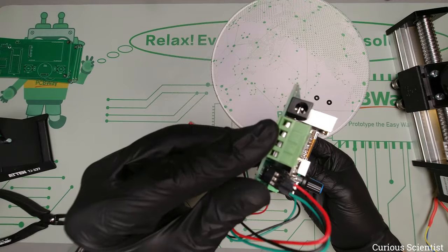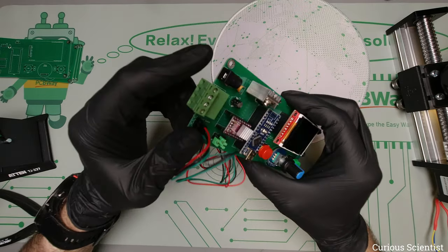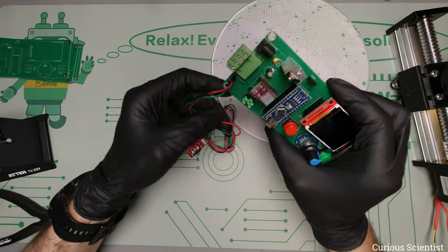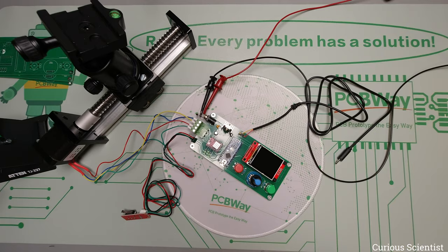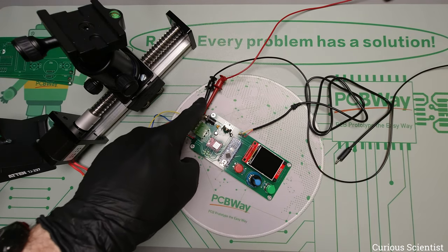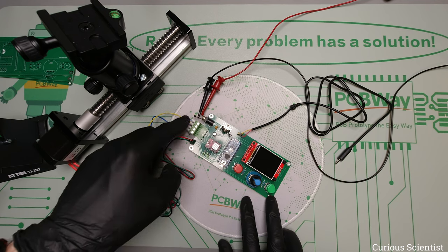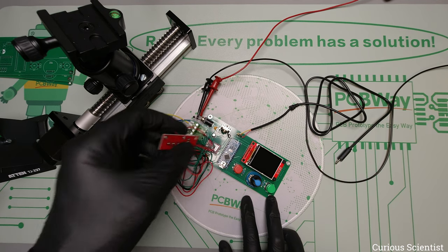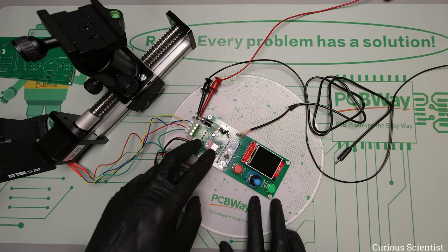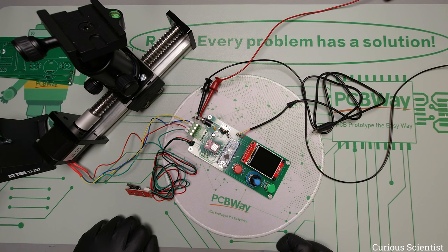We have the buttons, the rotary encoder with its built-in button, and then everything is done. I connect the motor with the prepared cables, connect the power supply — I'll use my lab power supply first — and then we'll see if it works. The whole circuit is assembled: 12 volts from the lab supply attached to the DC input, screw terminals, limit switch, stepper motor driver, and even the shutter release cable. Now I'll switch to another camera to show you what's happening on the screen.